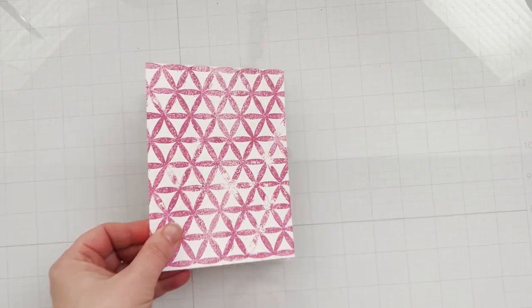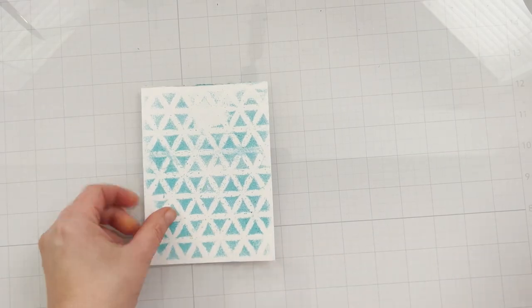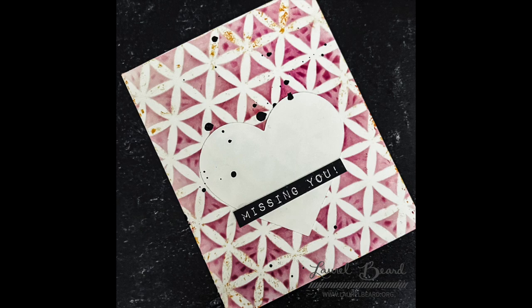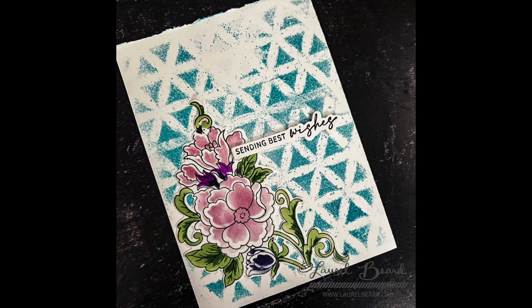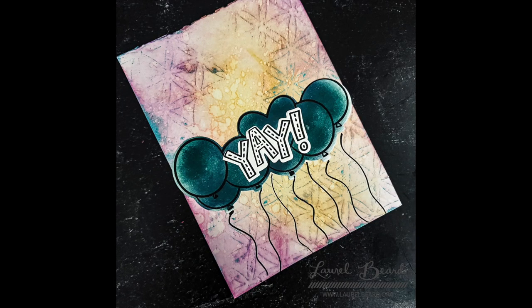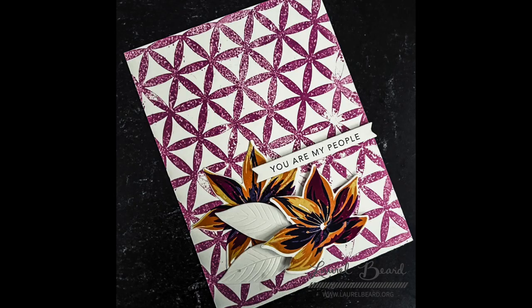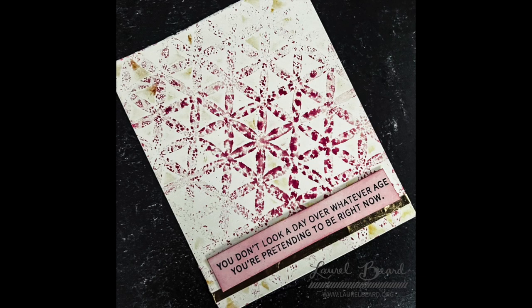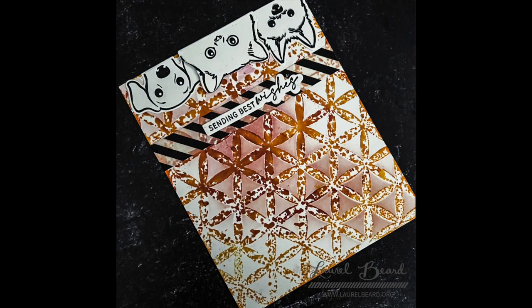Here are all the backgrounds I made in this one video from this one stencil, and here are all the cards I pulled together. Did one speak to you? Let me know in the comments if there are any other stencil techniques you love — I like to learn from you guys. I'll link to my other stencil video and my time-saving hack video in the description. Let me know what your favorite was, and I will see you next time — bye!